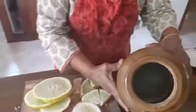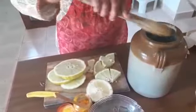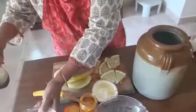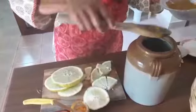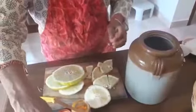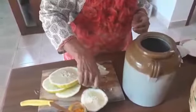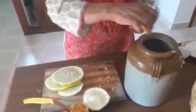First, in your jar which is clean and sterilized, add some rock salt as a first layer. Use only a wooden spoon — do not use stainless steel or any other material, as citron is highly acidic. Then layer it with some mustard powder. Mustard powder increases the storage life of the pickle. Then gently drop the pieces into the jar. Wash your hands and use your hands for dropping in the pickle.